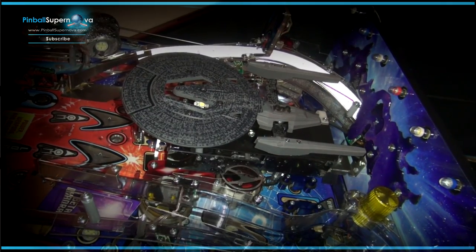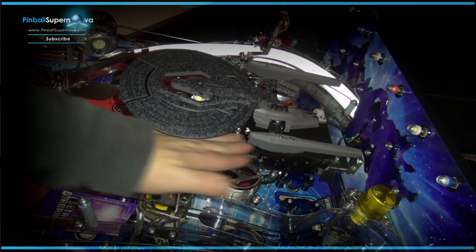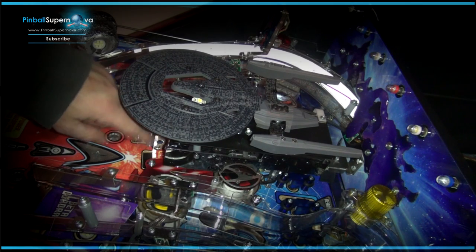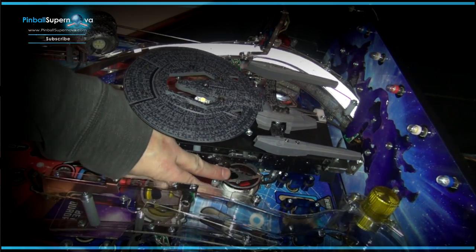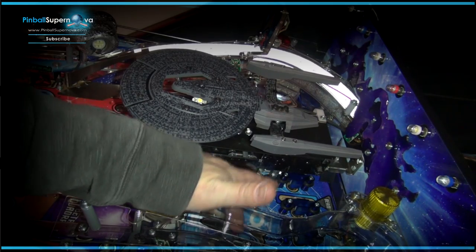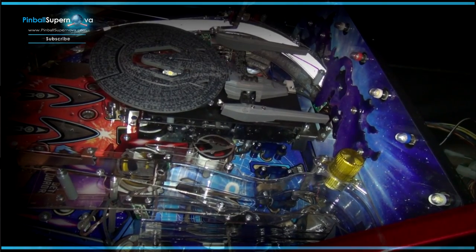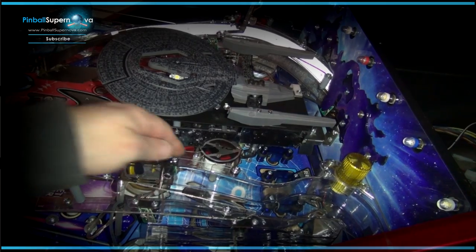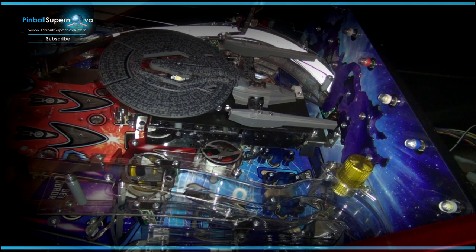So now I've screwed the ship back in. The plate is back on again with all the screws that mount the ship to the playfield. Everything on this side and the two pop bumpers are done. Now we're going to work on this one under this ramp. I thought I had a screwdriver that could get in without taking the ramp off, but unfortunately I don't, so I have to take the ramp off.